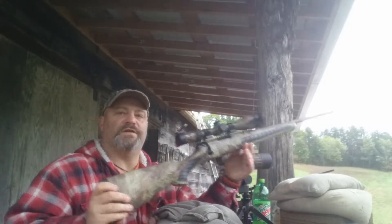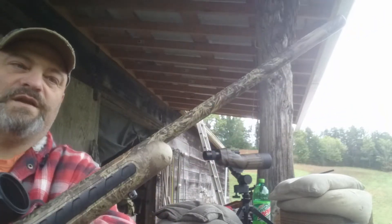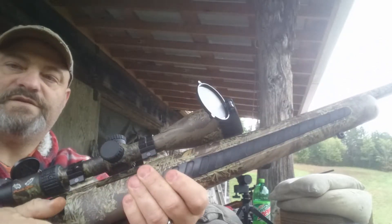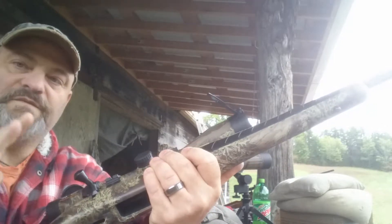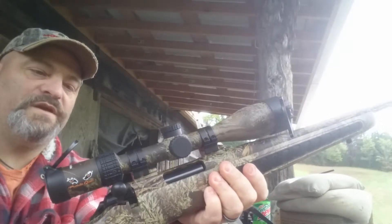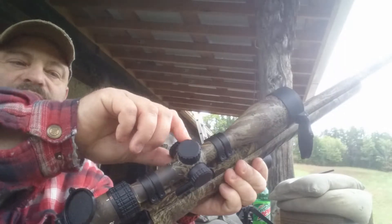I'm shooting this out of my 22-250 - a Thompson Center Venture Predator 22-250. It's got a thin barrel but it's fluted - I don't know why they did that on a thin barrel. It has a 60-degree bolt lift, works smooth. This is a very accurate rifle. I do have the Burris Predator Quest 4.5-14x42 scope on it with a side focus.